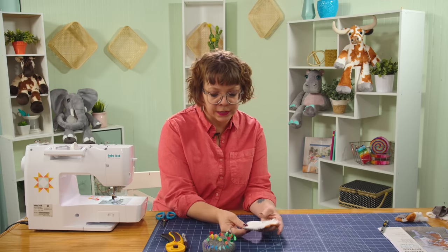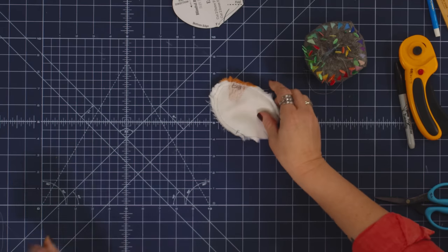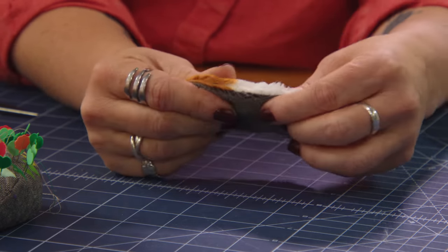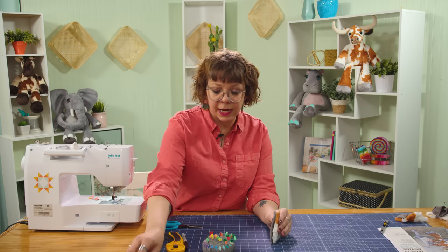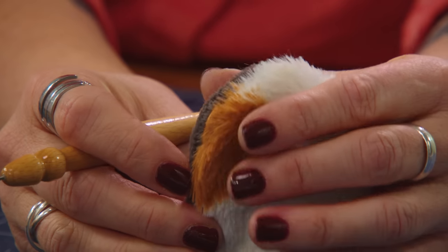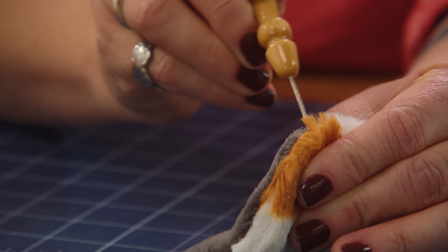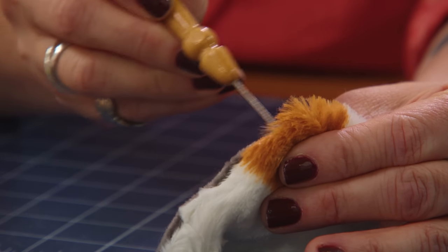Now we're going to turn this right side out. Clip my threads and then turn it. Because we're working with Cuddle, which is a knit fabric, you don't actually have to clip any of those curves — which makes it one of my favorite aspects of making stuffies with Cuddle. As I work through this, you're going to see that in your seam allowances it gets kind of caught in there. I just use my stiletto to come in and fluff it right out — I'm not pulling out those threads, just scraping at them, which makes them pop out of the stitches.